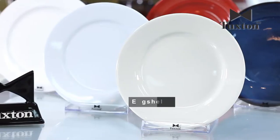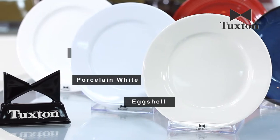We have three distinct bodies that we manufacture: eggshell, porcelain white, and alumatux. Each one of these bodies is produced using the same basic processes, fired at the same temperature, but they each have individual characteristics that set them apart from one another.